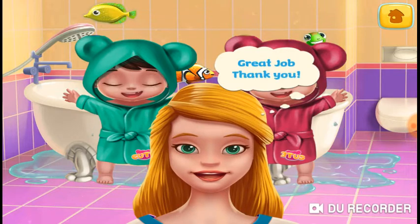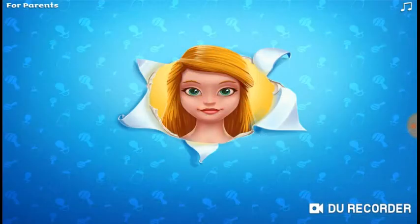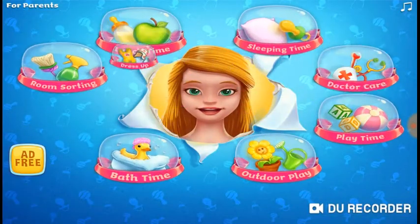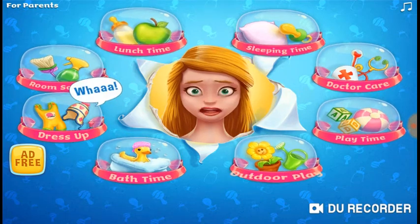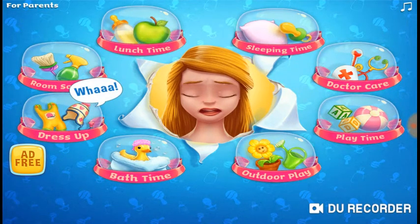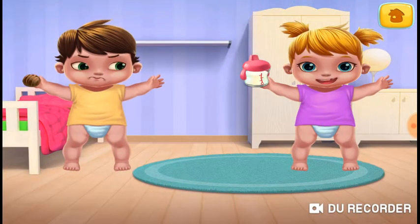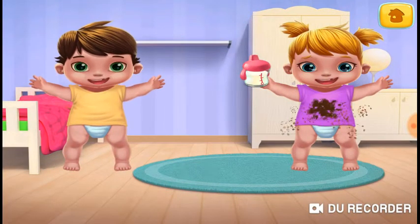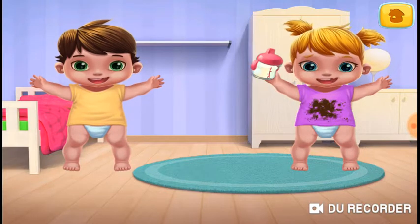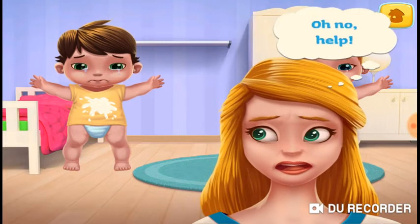Great job. Thank you. Let's dress up the twins. My little darlings, please behave. Oh no, help!